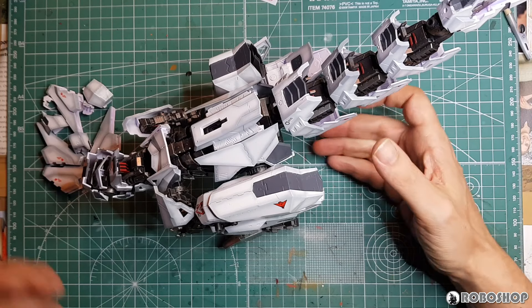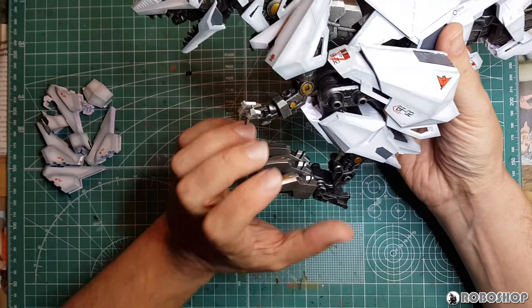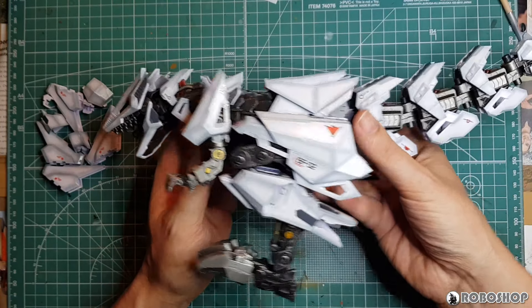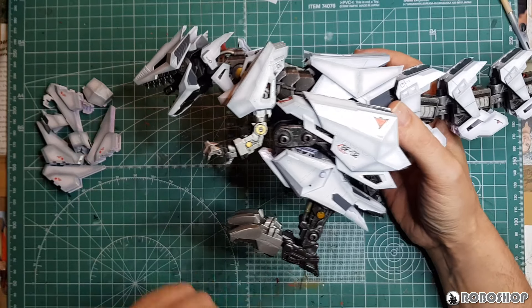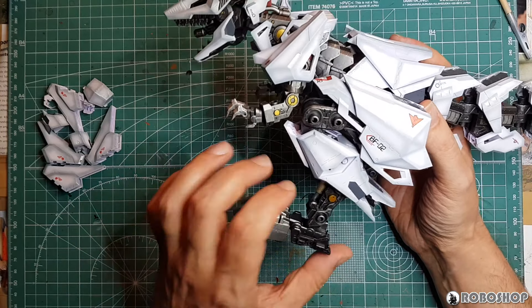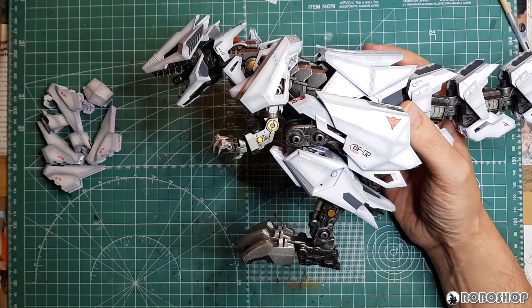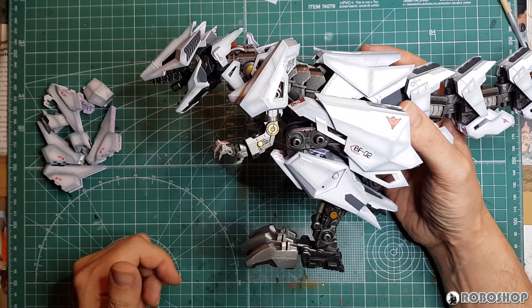Before I say anything else I have to complain about a very well-known problem. I can't remember if I mentioned this in the last work in progress video, but these ankle joints cannot hold this model up for anything. It's unbelievable — I've had him standing up for like two minutes right now and he's already starting to lean.